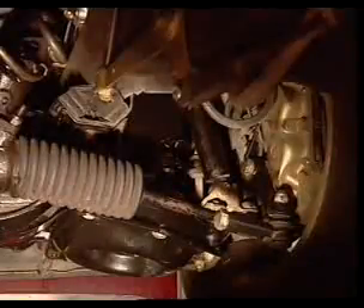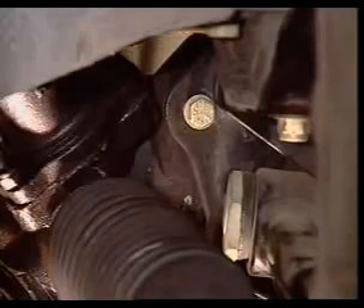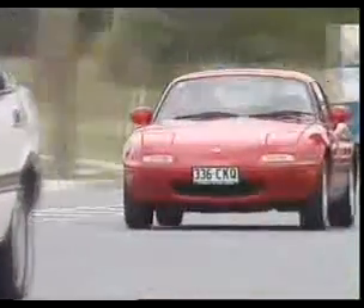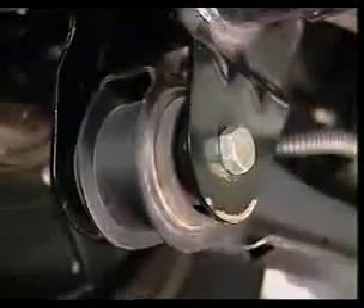Rubber bushes isolate noise and harshness and dampen unwanted vibrations. Rubber bonded bushes can be used to mount the steering rack to the vehicle frame. The rubber absorbs small impacts from the suspension action without transmitting them to the vehicle. Rubber requires no lubrication.